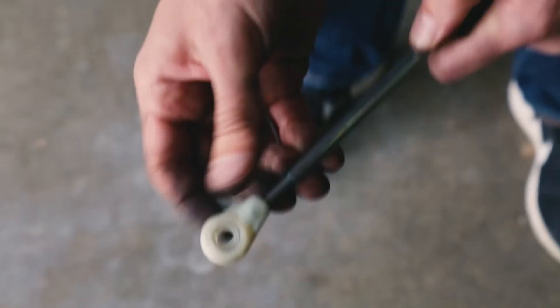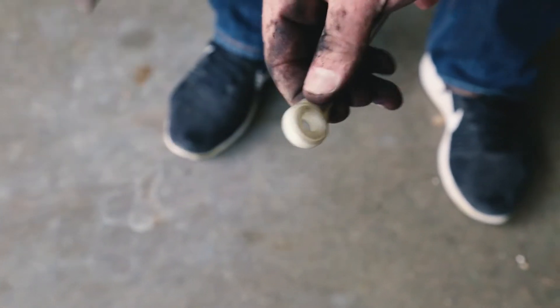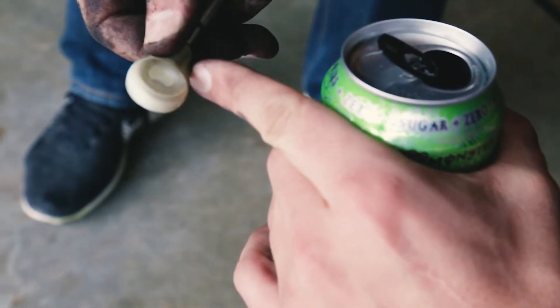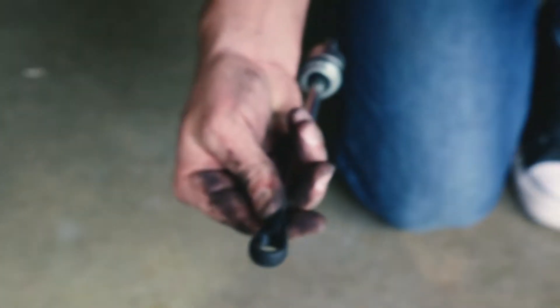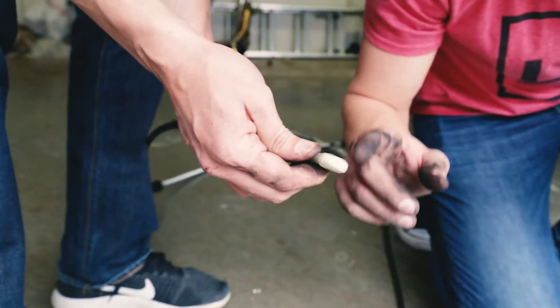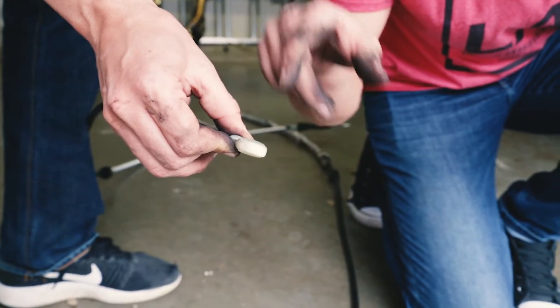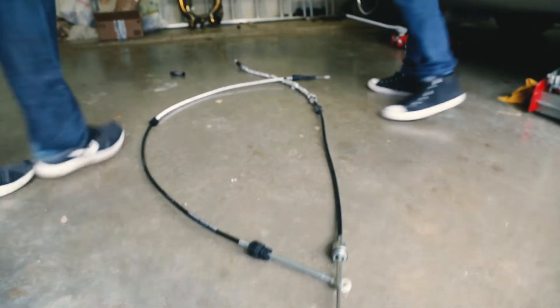It definitely looks like this needs to go on a certain way. I'd assume that's on the top — it's beveled. Is there a number on it? We can look at the picture to see which side is which. This one doesn't have the number. I'm pretty sure it's only going to be able to go in one way — the thicker end. Genius.